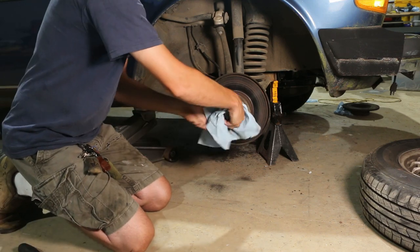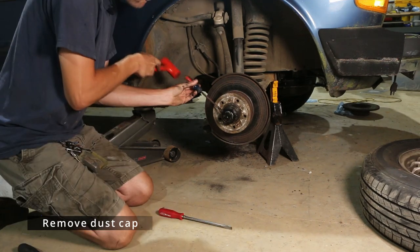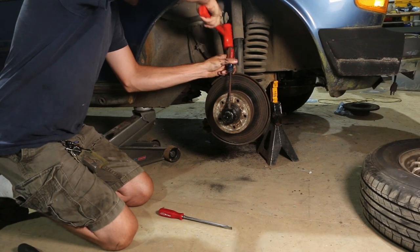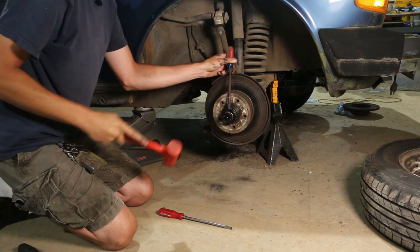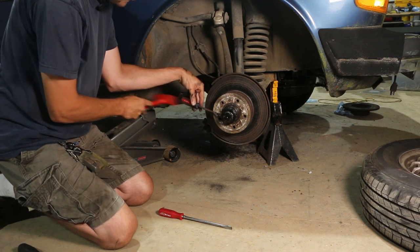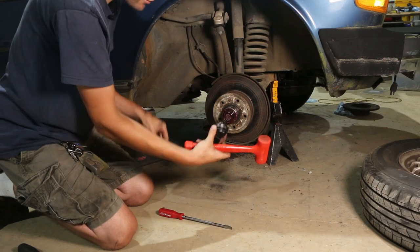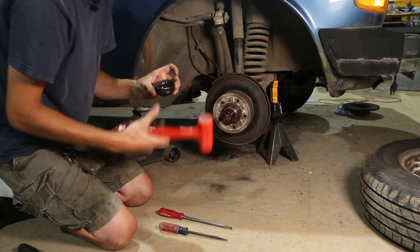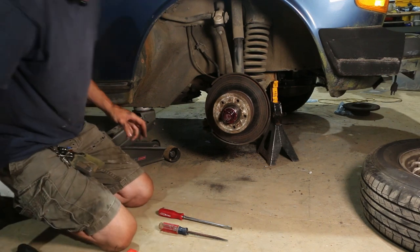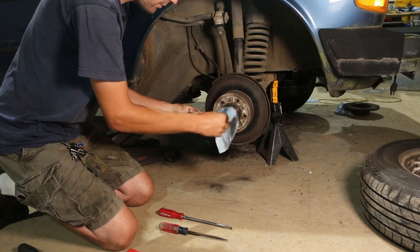Sometimes you can grab the dust cap and pull it off, but that one's on there pretty snug. Break this loose — try not to drop it on the ground and get a bunch of dust in that cap, because that would defeat the purpose of having a dust cap. Now this has been serviced at some point — it's got red grease in there. We're going to take a rag and wipe up a bunch of this grease so that we can get to the locking retainer.